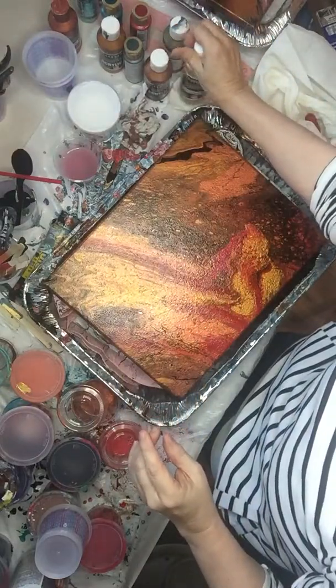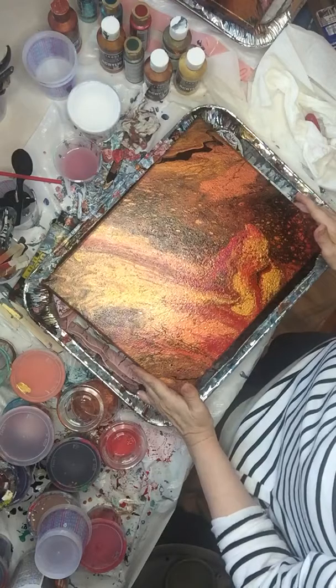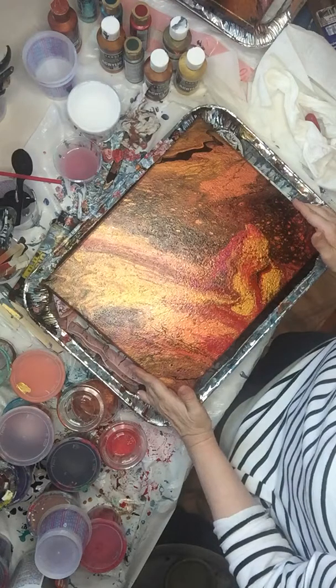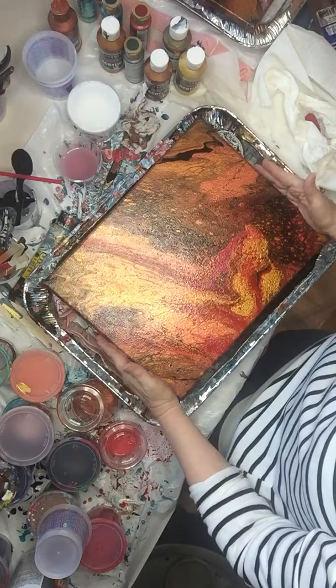I wanted to first show you what you can do with the art of acrylic pours, so it's very important that we see a finished product first.